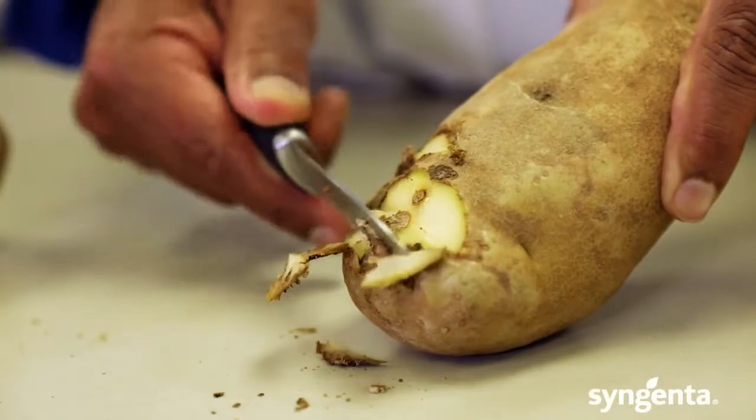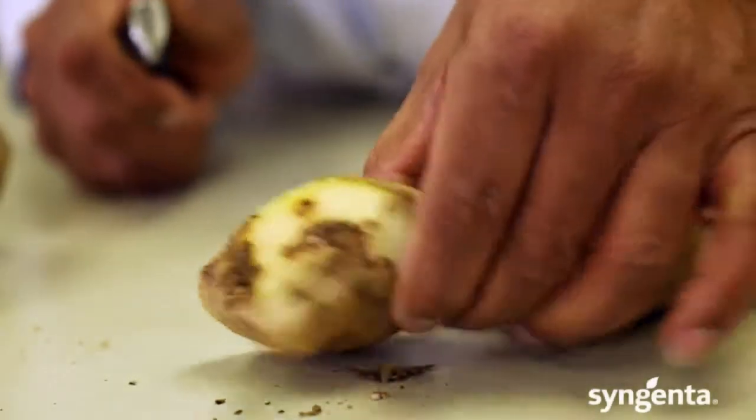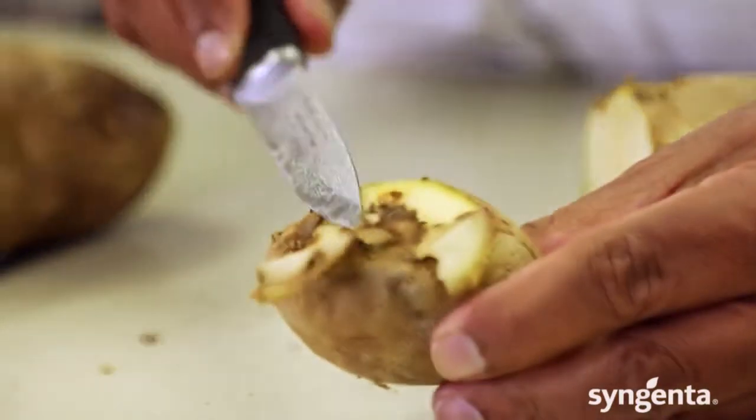You're looking at a potato that has a high level of Fusarium on one end of it. If you happen to cut this potato and plant it, very likely this Fusarium will spread and you will not get any emergence out of that particular seed piece.